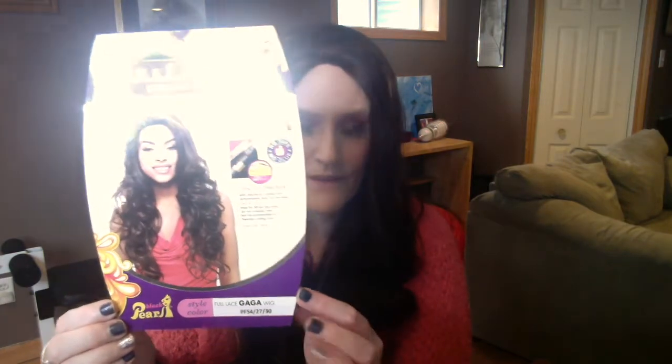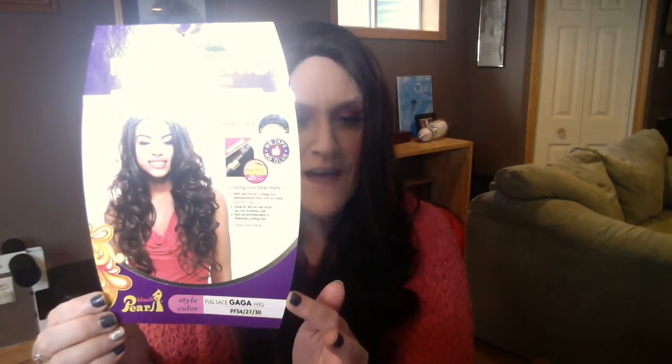So I got this wig and it is Janet Collection's Black Pearl Gaga, and I have her in the color PF4/27/30. It says it's a full lace wig front and rear, but just so you know, it's not a full lace wig like you'd think from the description. It does have a regular cap — it just has some lace in the front and supposedly in the rear. She is heat safe up to 360 degrees Fahrenheit, and I picked her up from Sam's Beauty for $17.99.